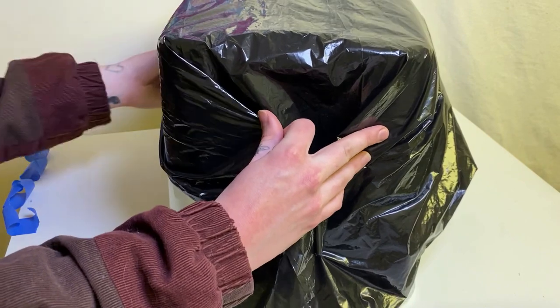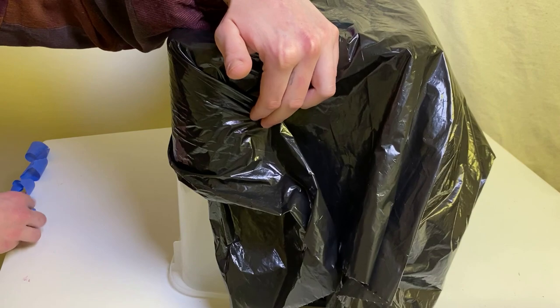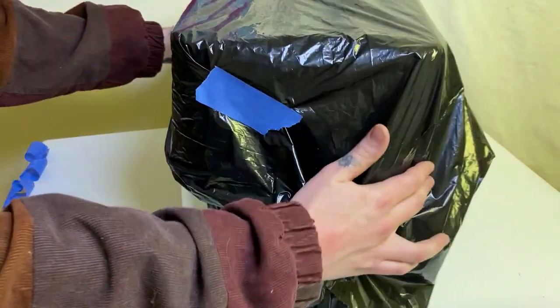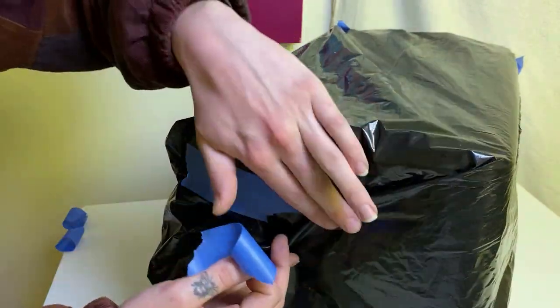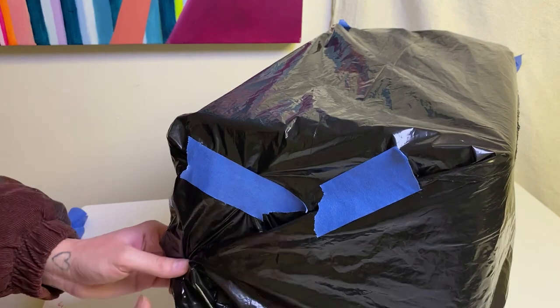When you get to the other side, you kind of want to pinch and crimp the middle of the material into the corner and fold the extra material over it until it feels nice and tight and secure, then tape it, and then do the same thing to the other edge as well.